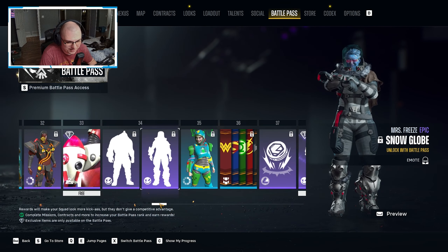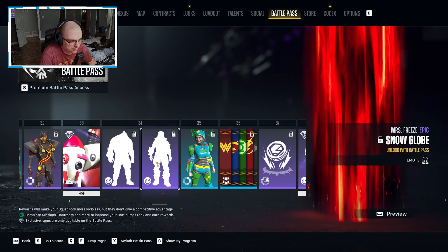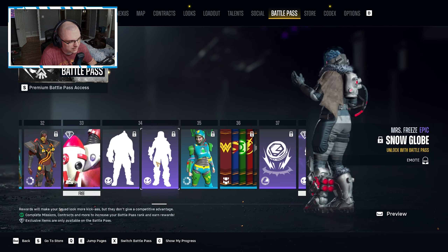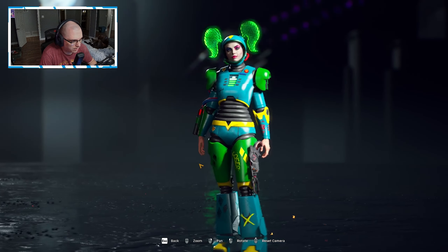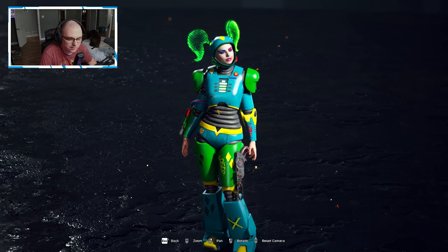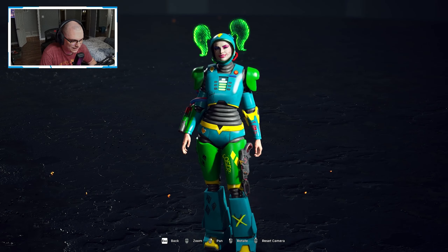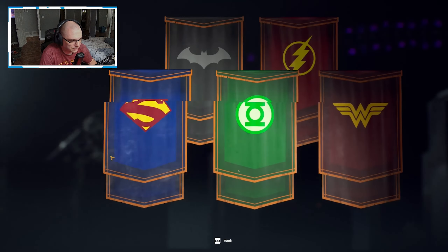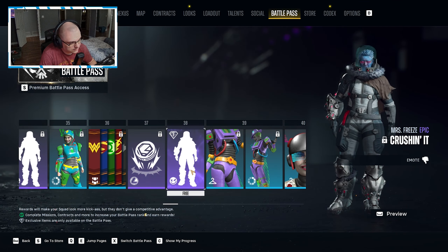Deadshot is getting a lot of love this time around. We have another emote for King Shark and an emote for Mrs. Freeze where she's doing a snow globe with her helmet, which is kind of interesting — I like that. Then a color swatch for Harley with green, yellow, and blue that I just don't think goes together, but it's all personal interpretation. We have some more banners of the Justice League and more Luther coins.